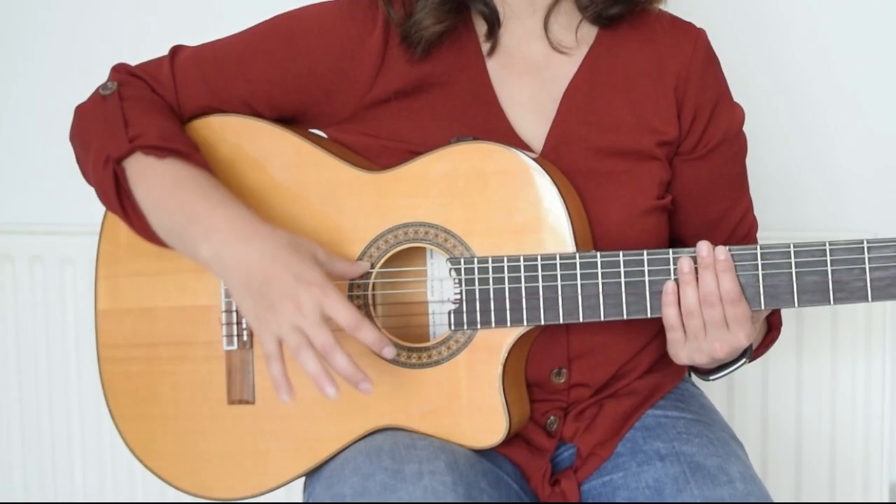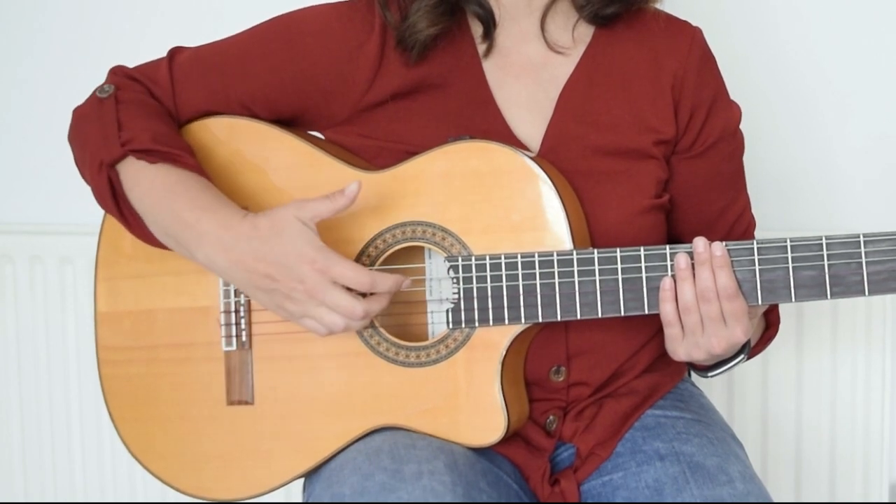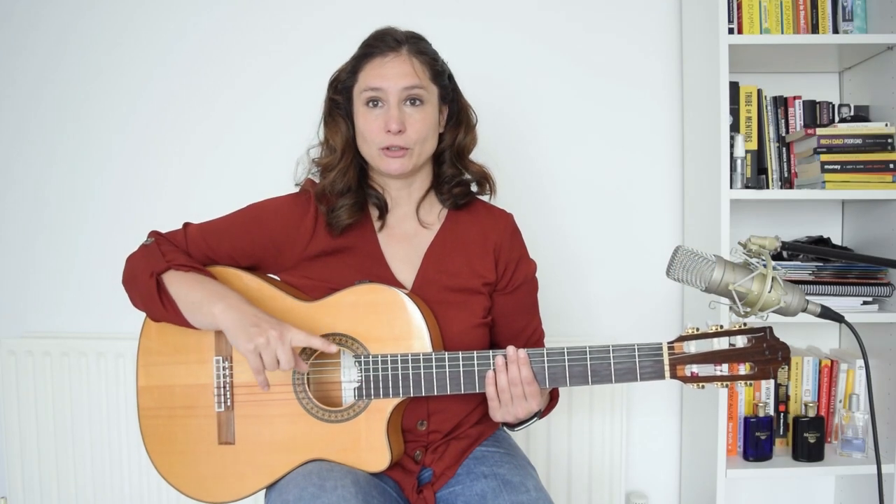The golpe is the 1. So: 1 is golpe, 2 is waiting — you silently come back to the top — then 3 is all the fingers down with the nails, and 4 is thumb up. So: golpe, wait, down, up. And after that you add the basic rumba technique: golpe, wait, down, up, hit, up, down, up.